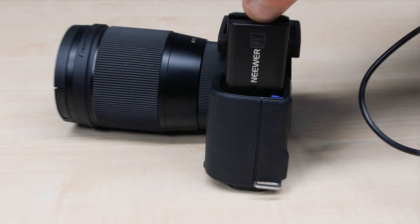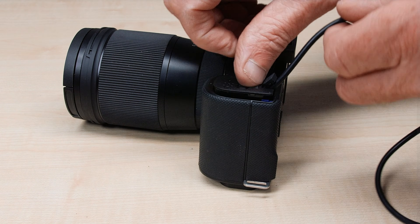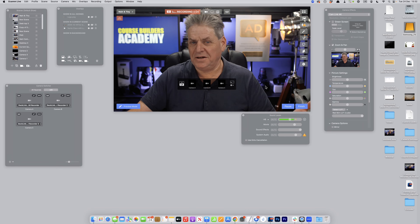What I'd highly recommend if you're going to be doing this is get yourself a plug-in dummy battery. You don't want to be reliant on your camera's battery going flat while you're on camera or presenting.